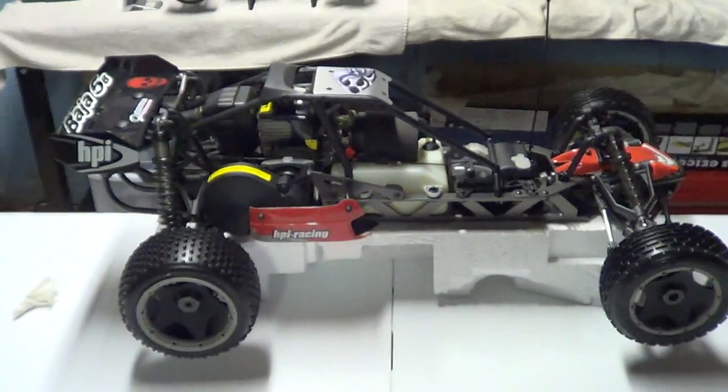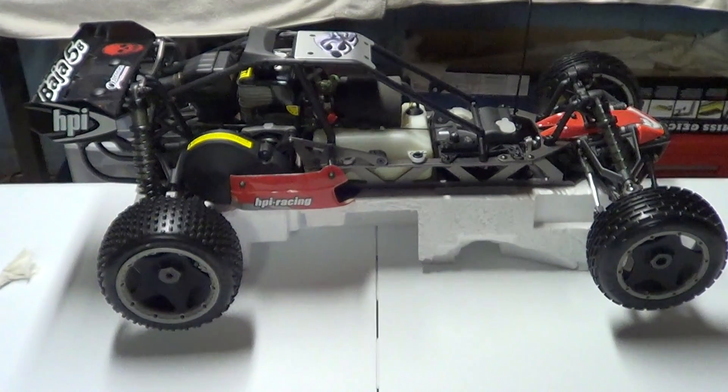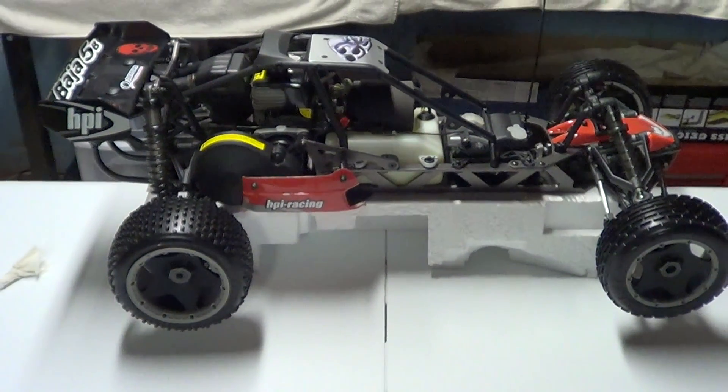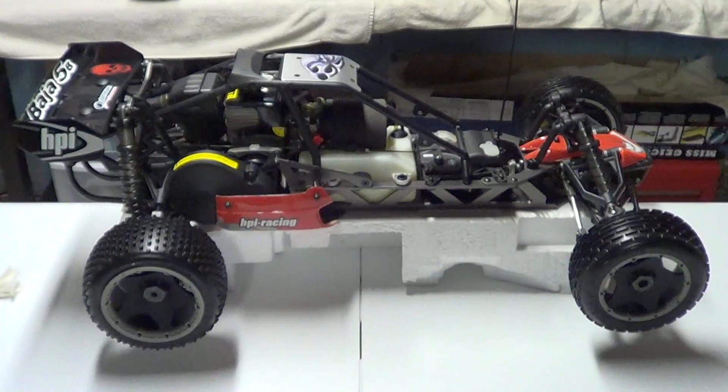I hope you enjoyed the video and I hope it gave you an insight into how this thing is put together. Thank you for watching — if you'd like to subscribe, it's Nitro Kyosho.